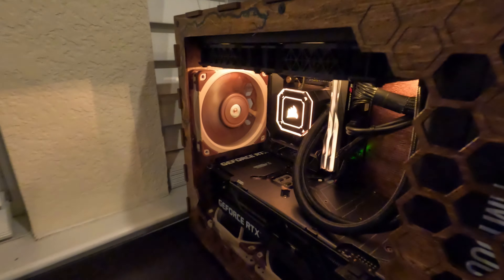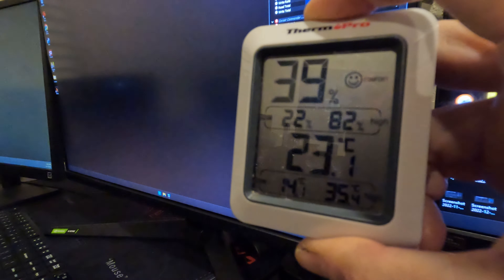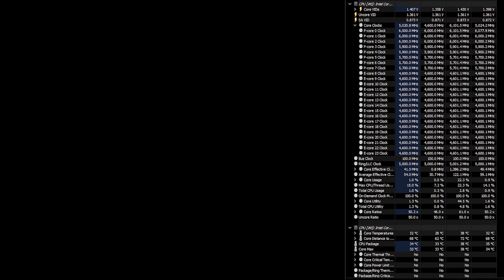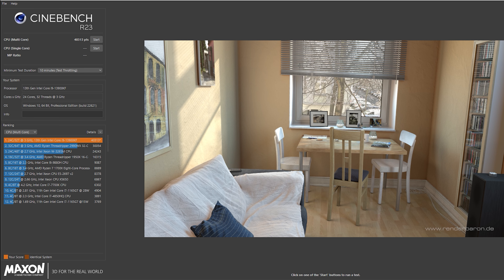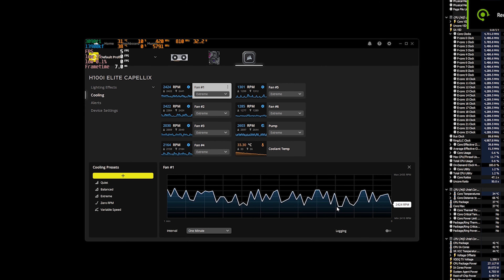During the test, we had the acrylic glass panel installed on the side — it was only removed for the video to reduce glare. Ambient temperature was a little warm at 23.1°C and got up to 23.5°C. Starting with idle temps, it settled at an amazing 33°C CPU, and the GPU was chilling at 26.7°C after about 5 minutes of rest. For Cinebench R23, we scored 40,313 — an amazing score. Most of the time temps were in the high 80s, maxing out at 93°C, and our coolant temperature reached a maximum of 36°C.